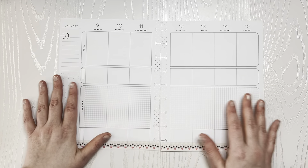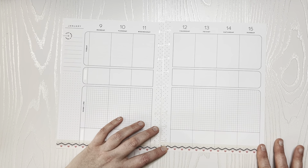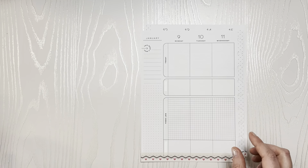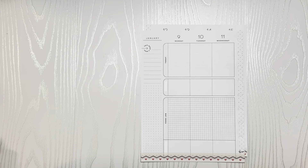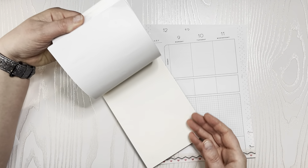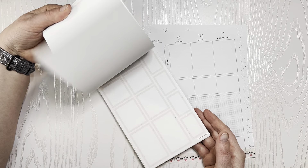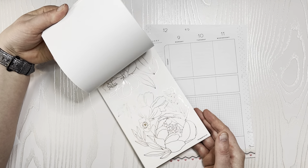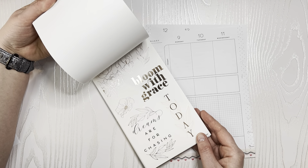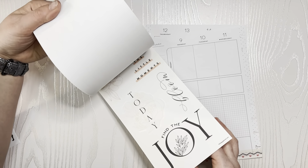I can't believe we're technically only in the second week of January but like the third week in our planners. I'm using the second page in the Plan Anything Seasonal Fun book — my goal is to finish this entire book by the end of the year. So we're on this page here, and we've got plenty of Christmas stuff. I didn't get this until later in the year, so we're going to be using this page.